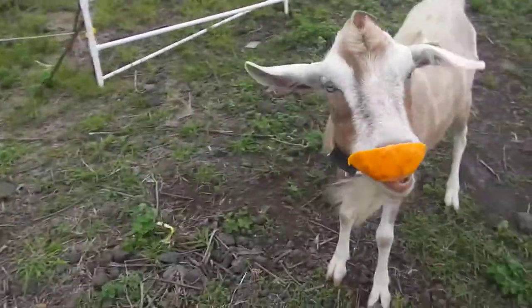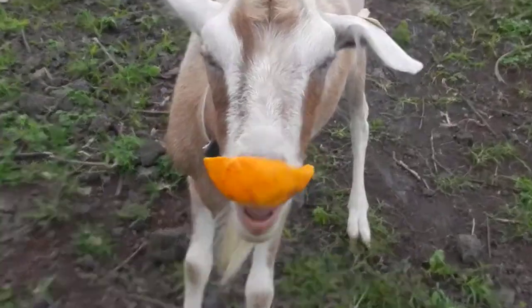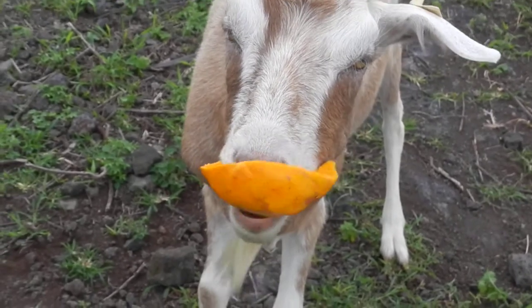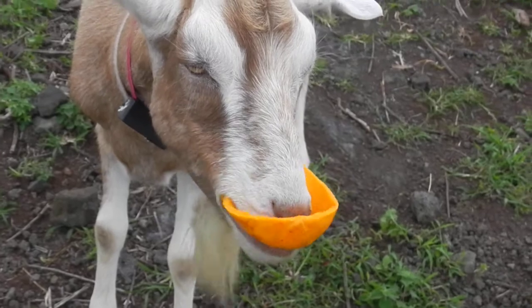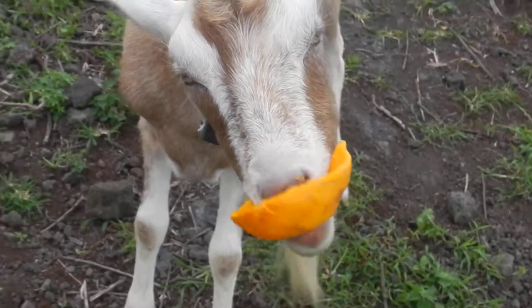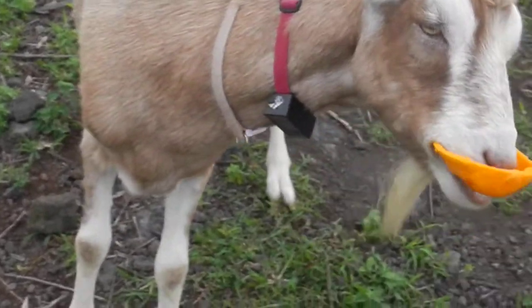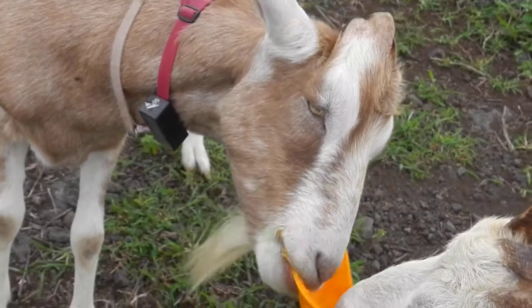Now, the big problem is they don't have any hands, so it gets a little difficult when they're eating it. But this is how they eat papayas, a little bit different. It's kind of like eating a bowl. The problem is just the papayas are whiter than their mouth, so they're having a little bit of difficulty getting it in.